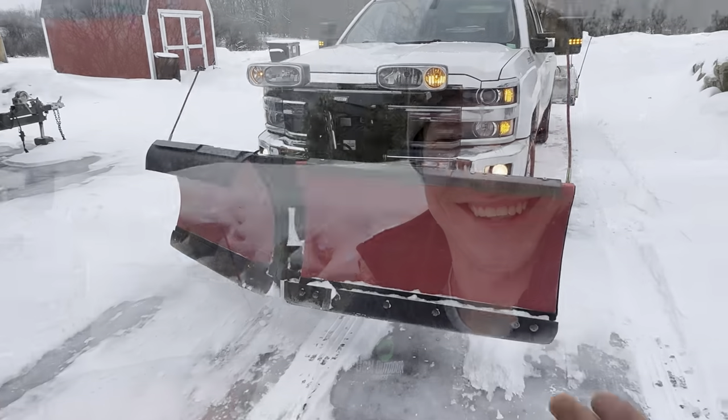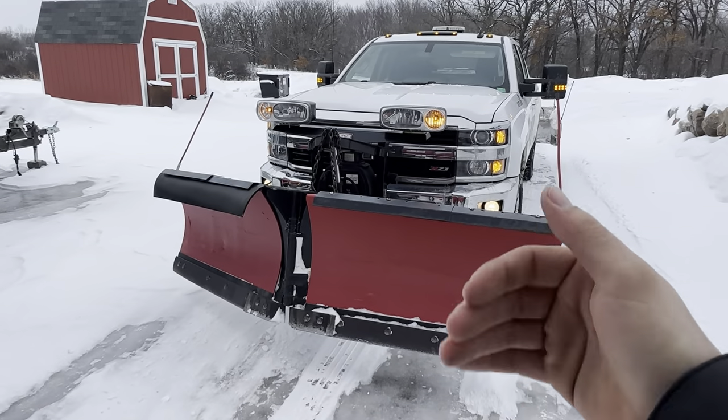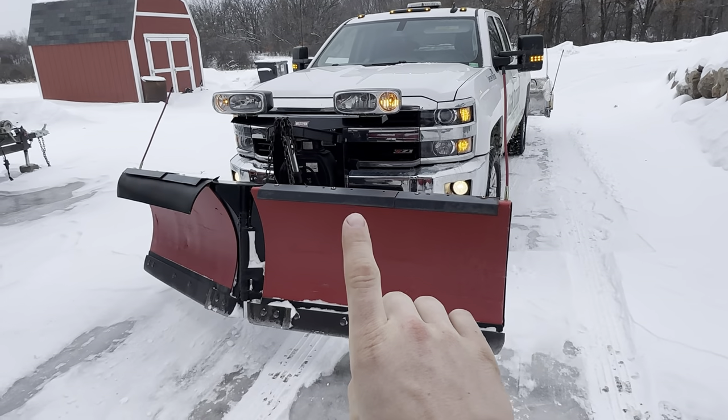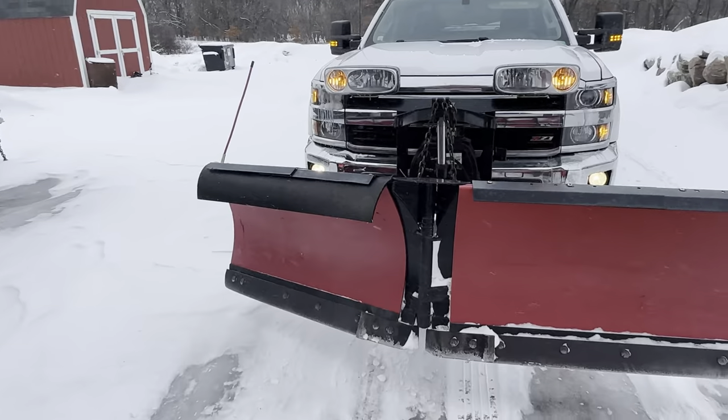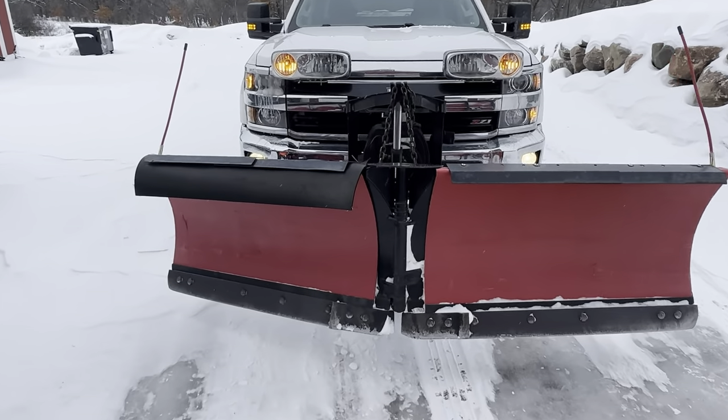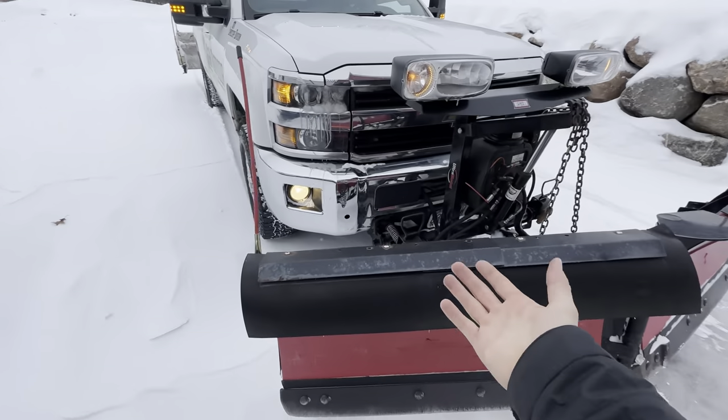Let's start with the name — it's a V-plow, so it V's. It goes back and it goes forward, that's all it does. It'll turn the windrow. It does one thing good: it V's, splits down the middle. You can split open a road, and that's about the only thing this plow does really well. Everything else it's a jack of all trades, master of none.